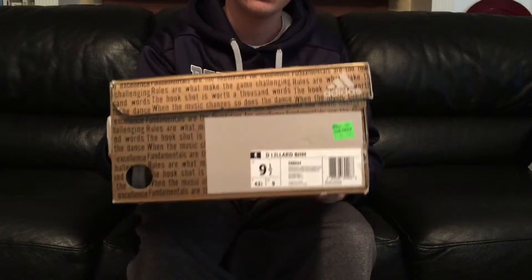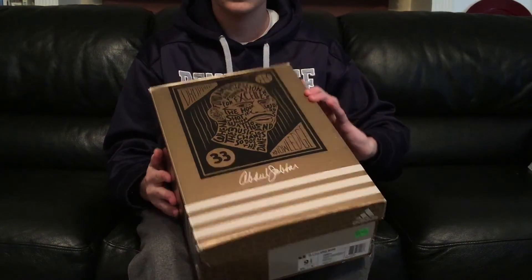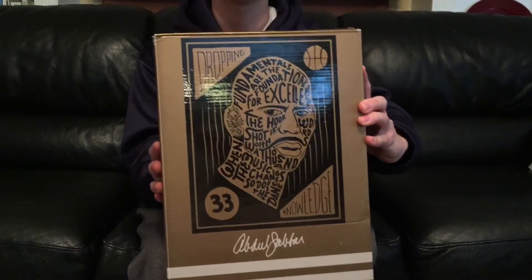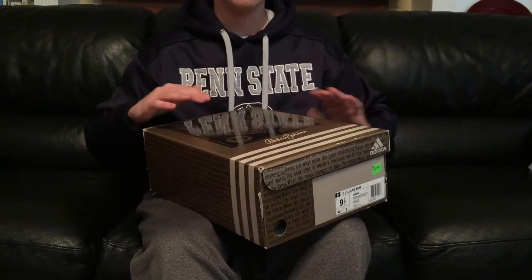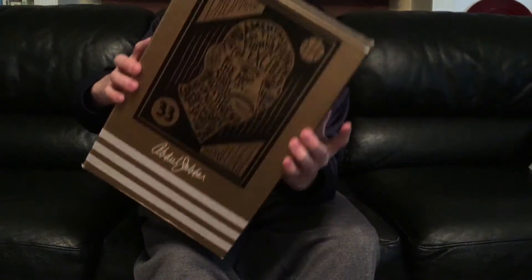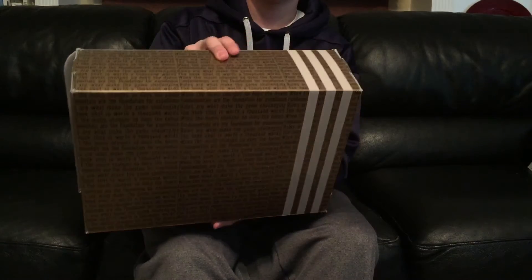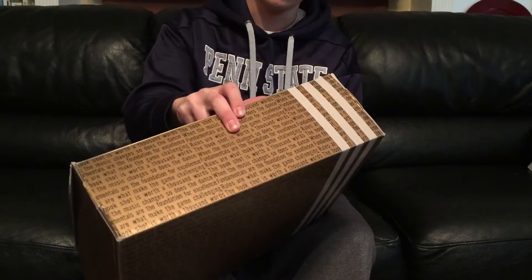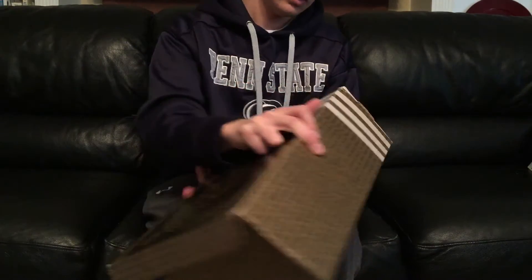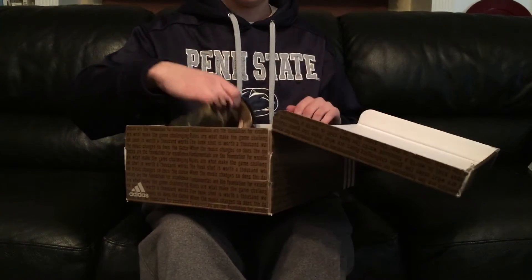The retail is $105 on them, and it comes in this cool box — it's the Kareem Abdul-Jabbar box in a gold, bronze color. You got his face on it and a bunch of sayings going around the box. I think it's Damian Lillard's 4 Bar Friday stuff, but I'm not 100% sure.